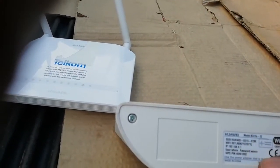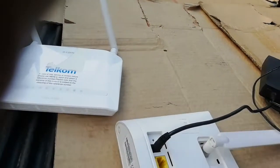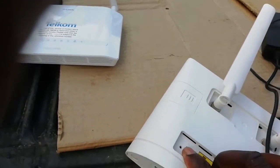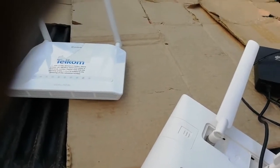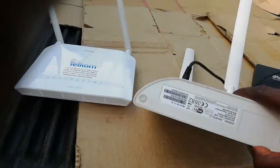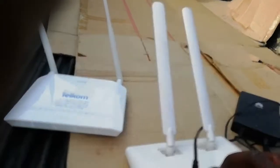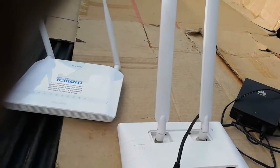If it doesn't work after you plug it into electricity, search for the network name. If you don't find it, get a toothpick or a pin and press here — put the pin in and press until your modem blinks. When it blinks, it means you've reset the modem. After resetting, it's going to use the default username and password on the modem. If it doesn't, it simply means somebody already changed them.